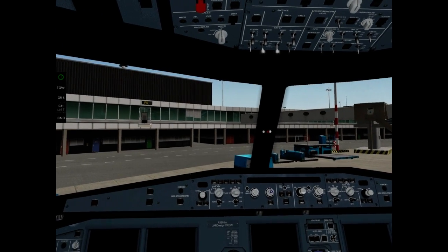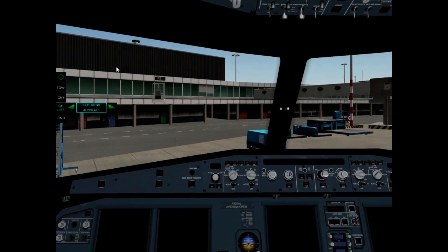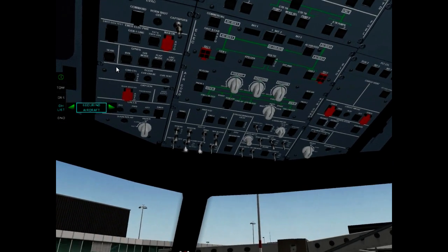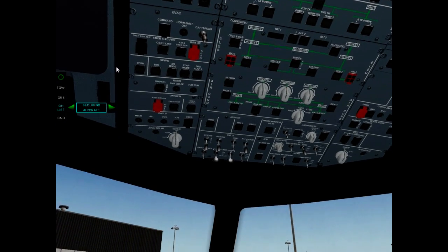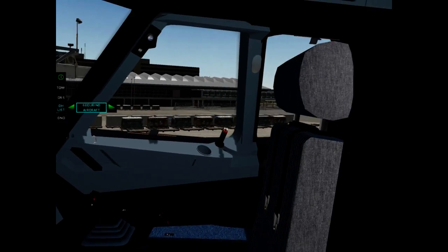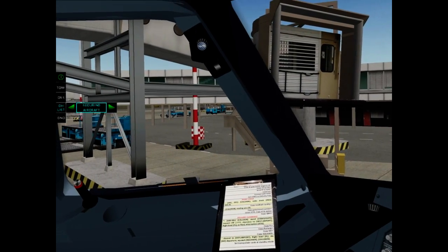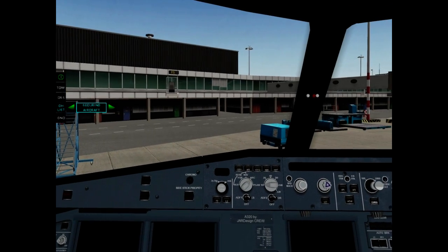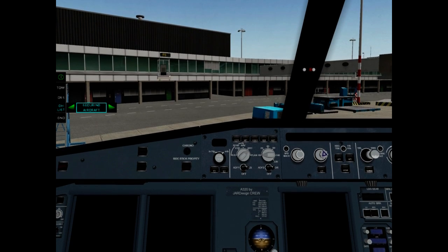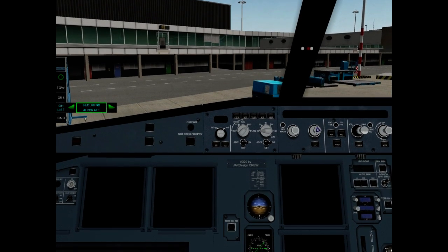Securing aircraft checklist. ADIRS off. Oxygen off. APU bleed off. Emergency external light off. No smoking off. APU on ADIRS off. Checklist complete. It is okay.